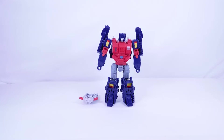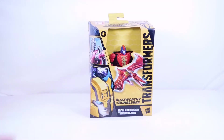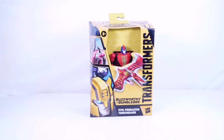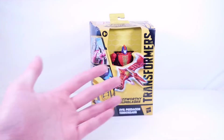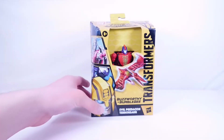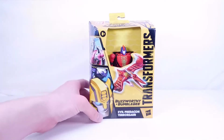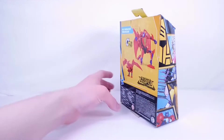Here we have the Transformers Legacy Buzzworthy Evil Predacon Pterosaur, which is a direct repaint of the Kingdom Golden Disc Collection exclusive. If you couldn't get that figure you can get this one at Target. The previous Pterosaur from the Golden Disc Collection wasn't my favorite — I was disappointed mainly due to very loose joints on my copy. The packaging features a large dinosaur on the front with his blaster, the Buzzworthy Bumblebee and Evil Predacon text, and shows RC, Mirage, Bumblebee, and Optimus Prime at the bottom.